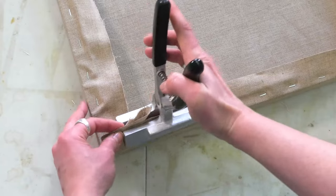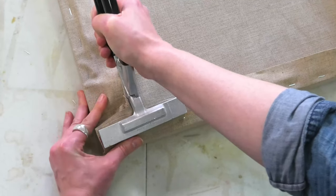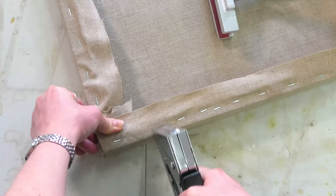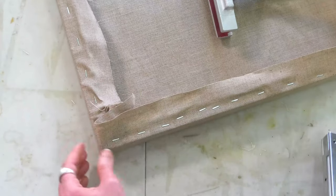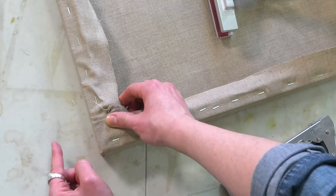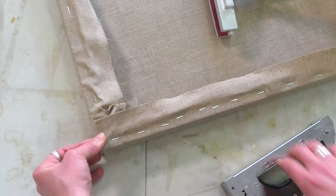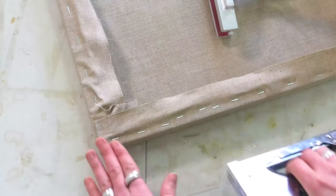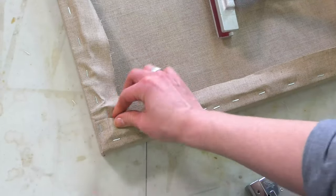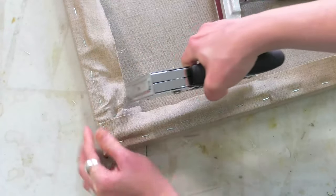Now I'm going to take that whole corner — both those loops — in the canvas stretching pliers and give them a good tug, then staple up the corner. Make sure this piece here doesn't extend beyond the canvas, so just tuck it back a little. Give it a nice firm staple at the back and tuck those pieces behind. For any parts that are puffing up, just pull them and give them another staple.